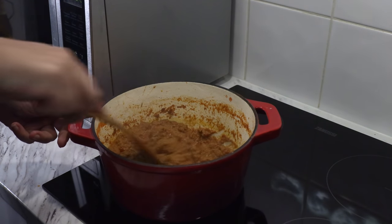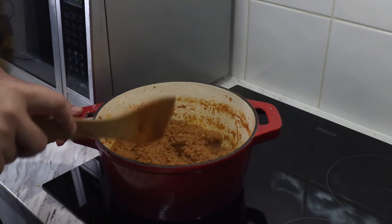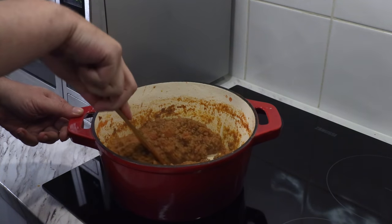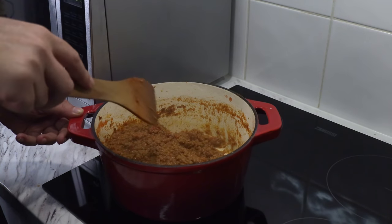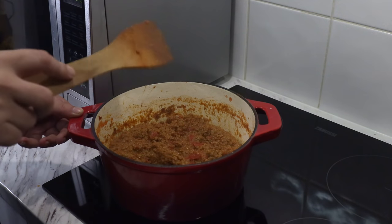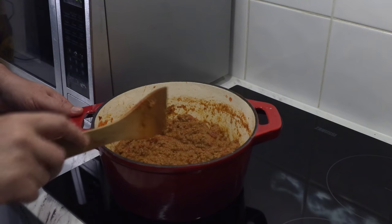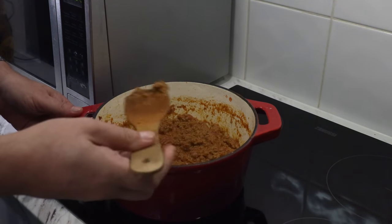Three hours in and it's thickening up nicely. It's important you don't just leave it for three hours without checking, because some mince will stick to the bottom of the pan. Use a wooden spatula to scrape up all the caramelized meat from the bottom and mix it back in — that stuff tastes fantastic. After three hours, while it finishes off, I'll start on the cheese sauce. Now is also the time to come down, give it a taste, and add any extra seasoning you think is necessary.